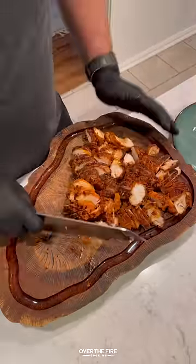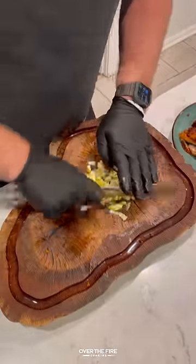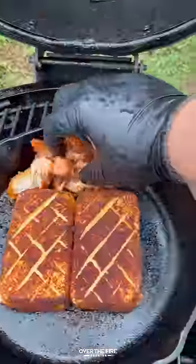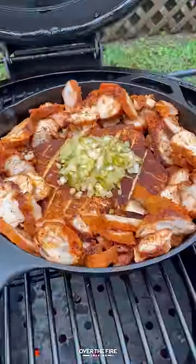I got some local Nashville hot chicken — chopping them up. You can also make them yourself. Chopping up some pickles. I'm going to add this chopped chicken around the smoked cream cheese about 15 minutes before it's done, and top the cream cheese with those pickles.